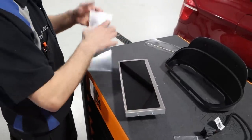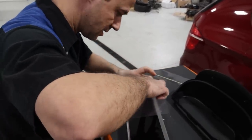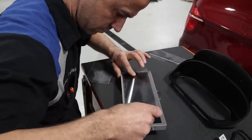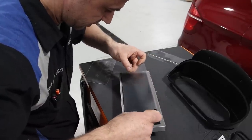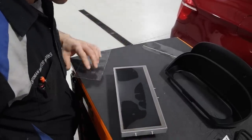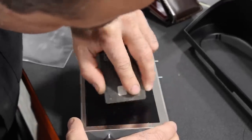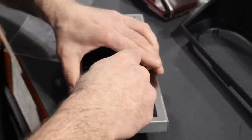It does come with a screen protector. Honestly, I'm not really good at this, so I'm going to try to do my best. I'm not a screen protector guy, so it took me a hot minute to do that.